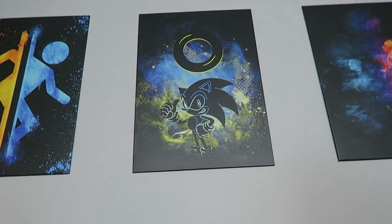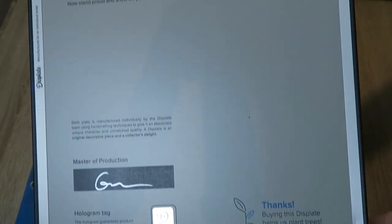And speaking of made to order, each Discplate is hand signed by a quality control person with a silver Sharpie, which I thought was a nice touch.